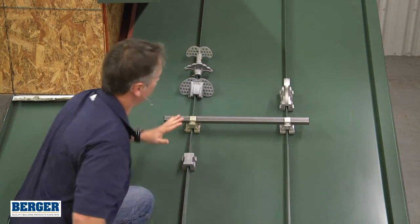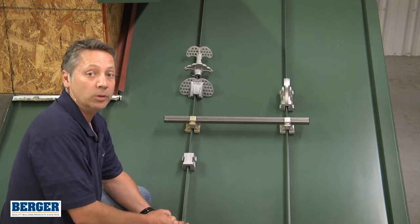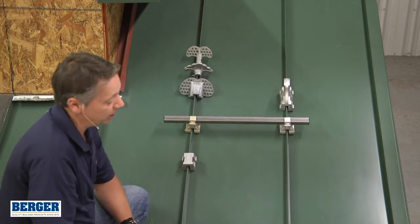All of these snow guards are available in cast aluminum, black epoxy primer, or we can custom paint them to match the panel.